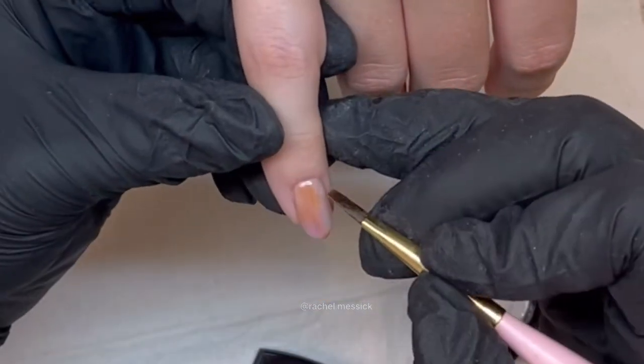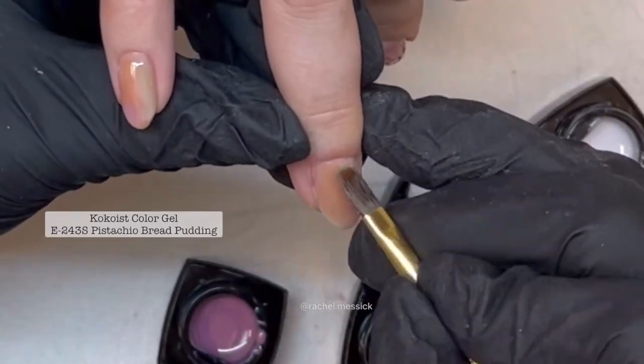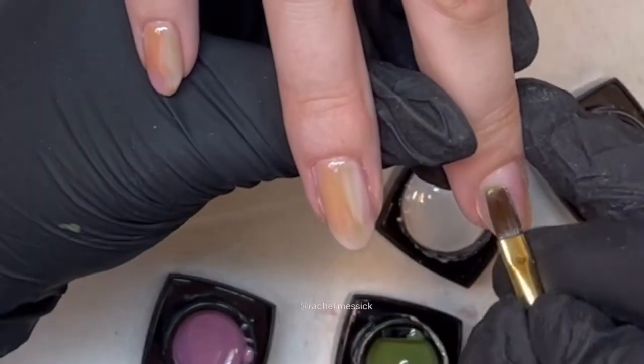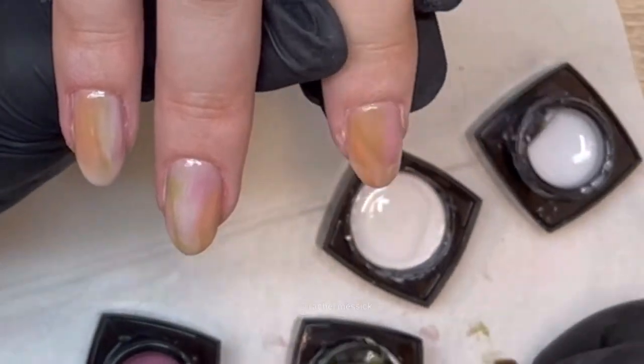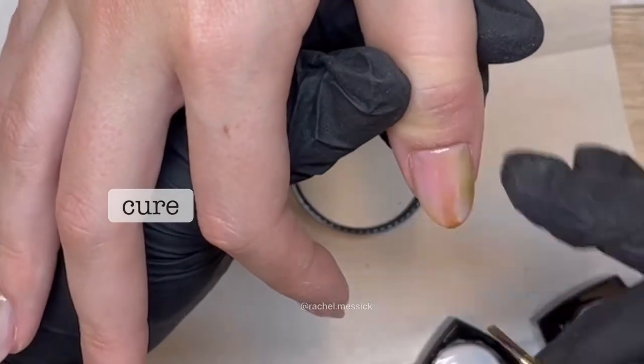Our next color is going to be Pistachio Bread Pudding. We're just doing a couple little shocks of it and gonna let it mix and mingle in. You want to be a little careful with the greens because it can make a more brown color, so if you feel like you get a little out of control just add a little bit of white to the area and it'll help make it more subtle. Give it a moment for it to spread and mingle and then pop it in and cure it.